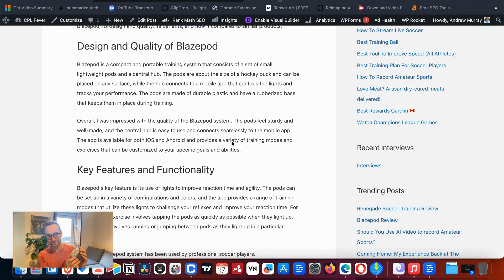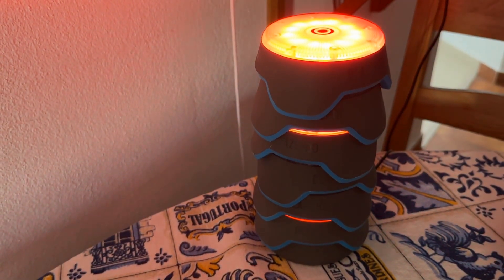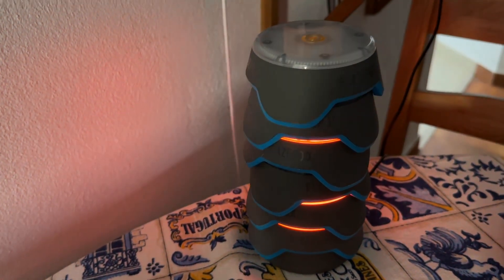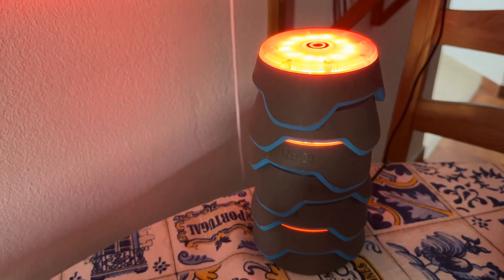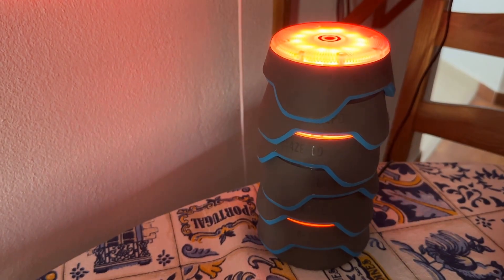They're very sturdy. I've taken these to the field and played with them — a lot of fun. You can step right on them and they're not going to get damaged. They actually charge with a USB cable that comes with it. They charge in this stacked setting — they have pins on the bottom and just stack all together.